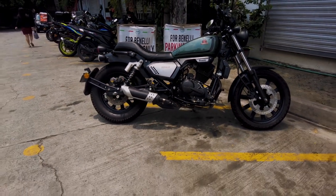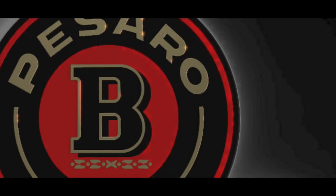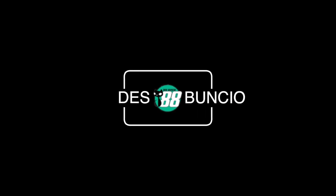Available in silver, black, red, and green. Thanks for watching.